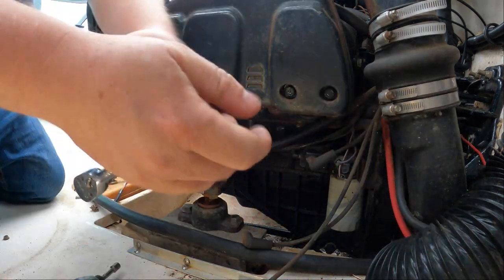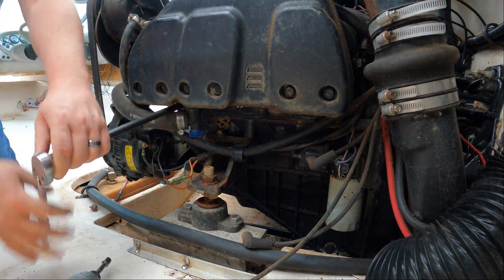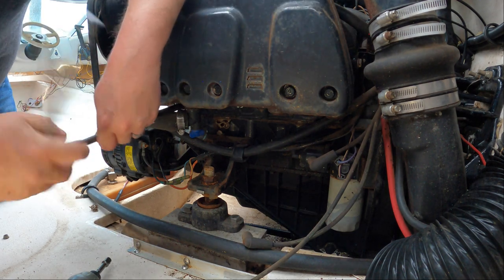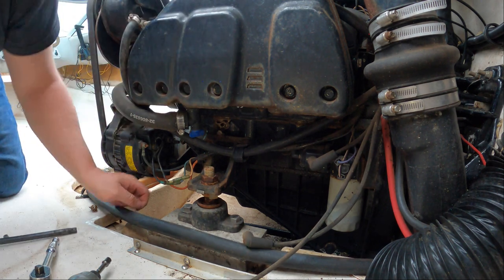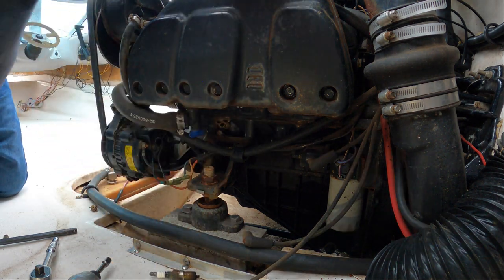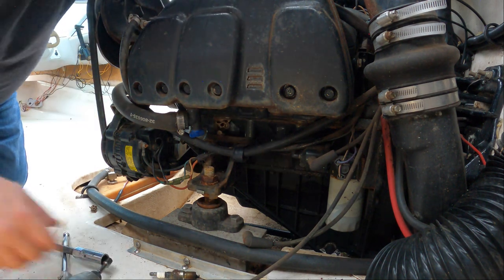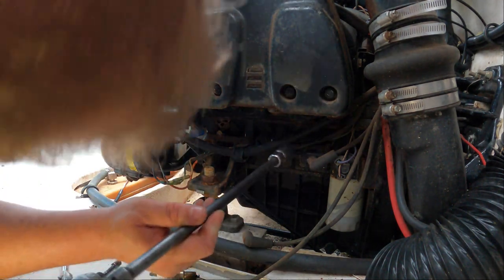That came out pretty easy — I just broke the porcelain but that's okay. Old plugs, they actually don't look bad. They're not corroded, that's a good sign. MR43LTS — I'm guessing that's marine. I'm keeping them because we're going to re-plug these holes after we soak them down with the PB Blaster.